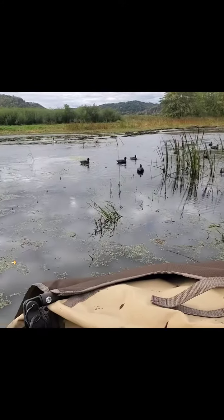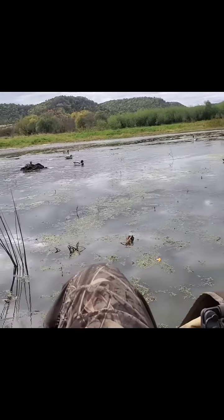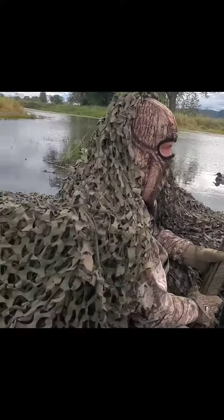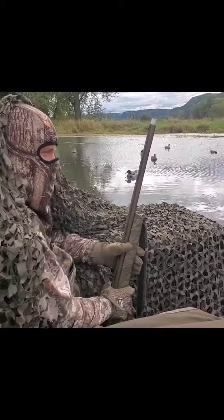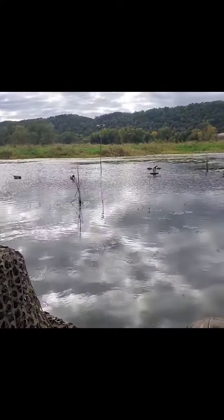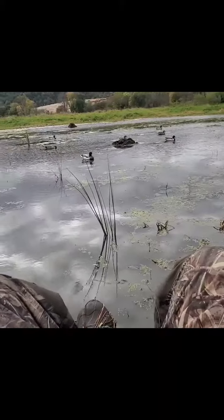Opening day — we didn't get out right away, so we're out for the afternoon. Got our spread set up. I think we look pretty good. Got splashers, got wing spinner vibrators. Now we just need birds to fly.